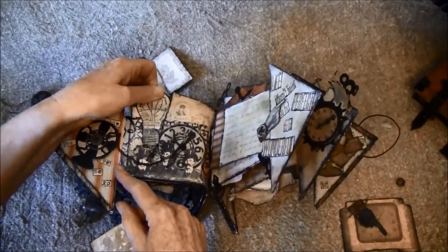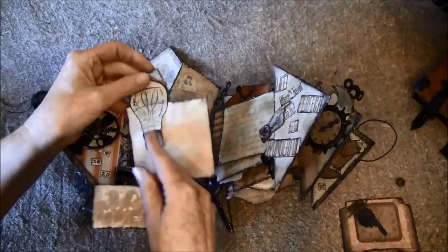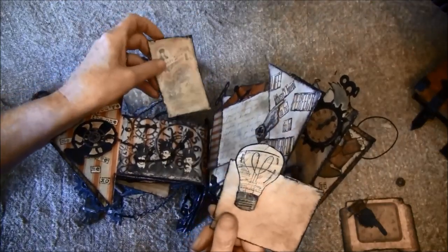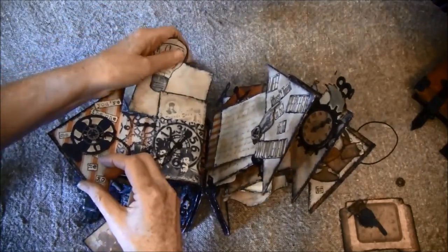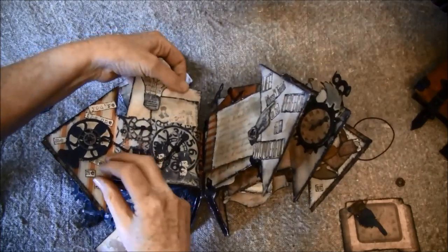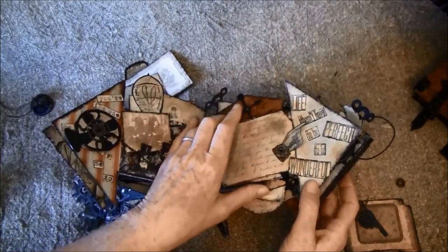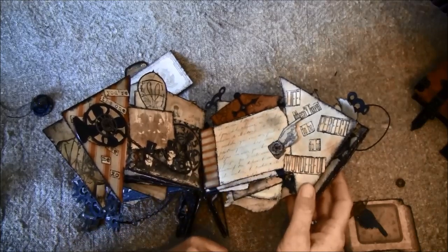This is also a stamp. It holds a tag — that's the other side — and another tag from the paper here. This goes inside so I know myself where it's supposed to go. Here's another page — it says 'life doesn't have to be perfect to be wonderful.'